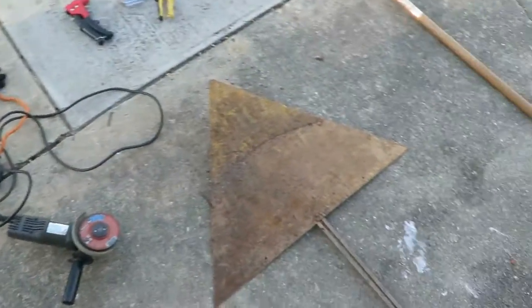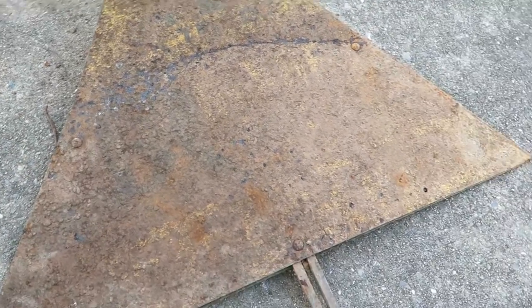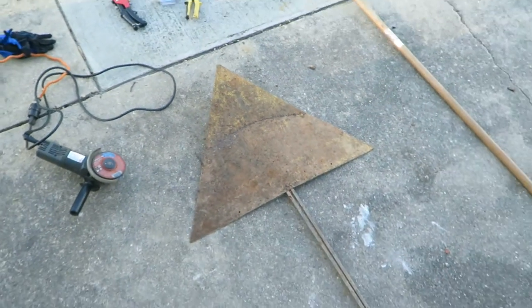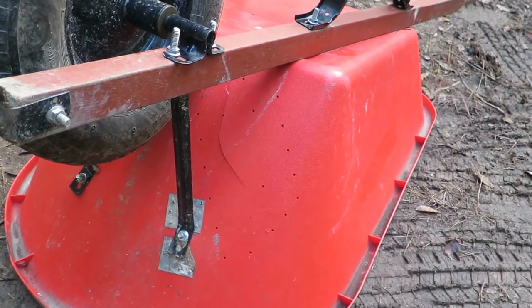I've got to grind off a few of these bolts that are holding this on — they're all rusted — but I can still use the metal itself, so I'll catch you in a few minutes.